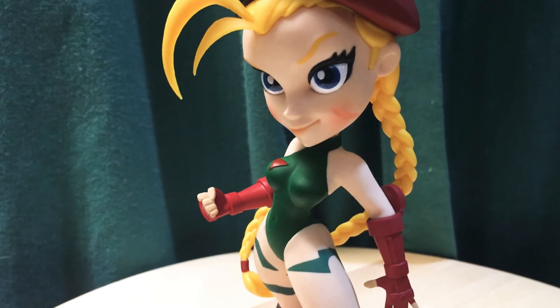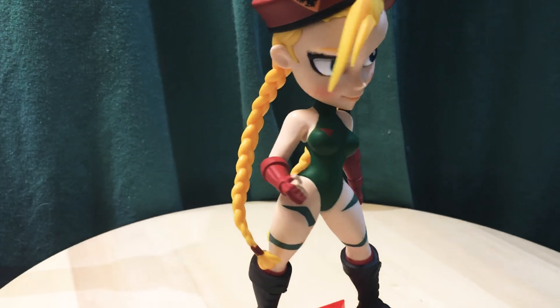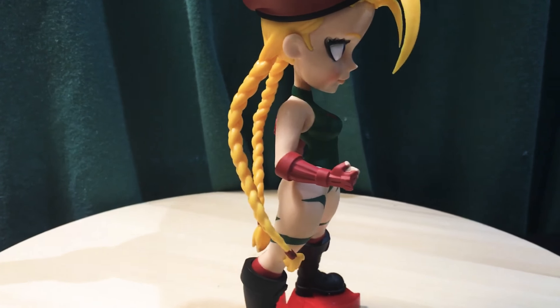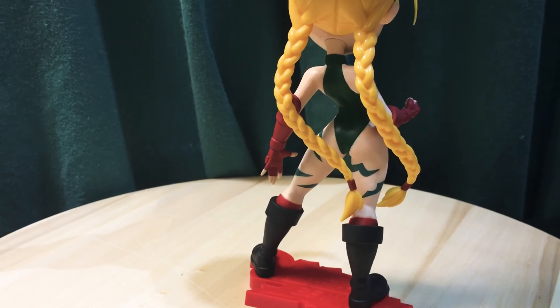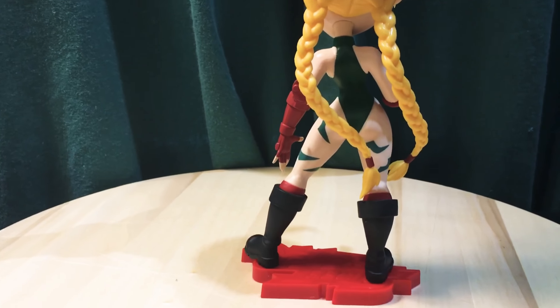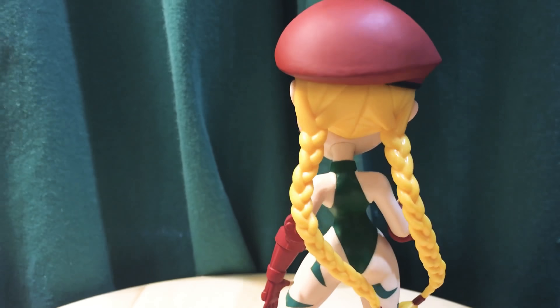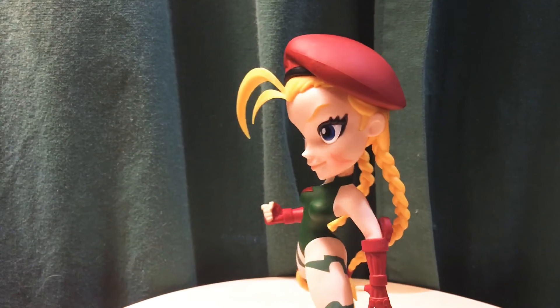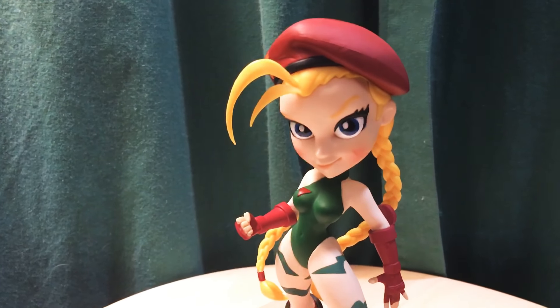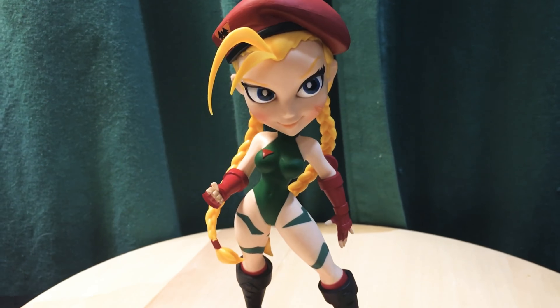I just wanted to give a quick look at this. We'll do one more 360. I think these are all done under the same artist, so the Bombshell ones and these Street Fighter ones all have the same look. These are called the Knockout Series from Cryptozoic. Thanks for watching.